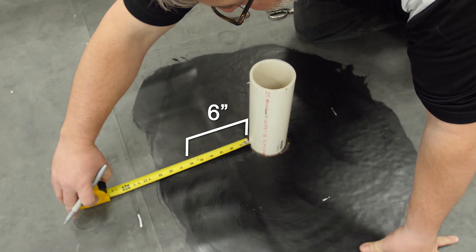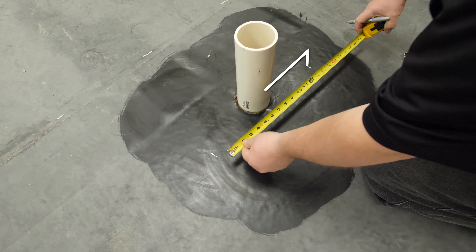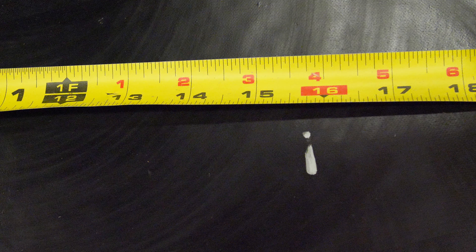Measure and make marks six inches out from the outside of the projection on four sides. Then measure the distance between the marks. This will be the length of your base flashing.